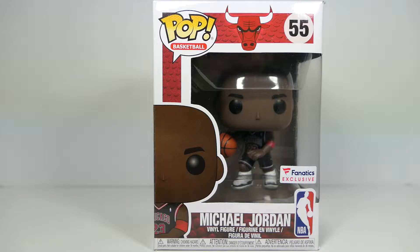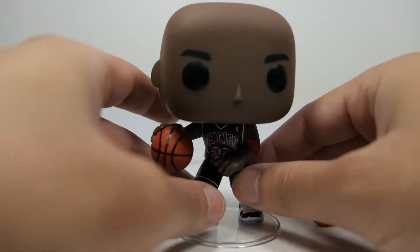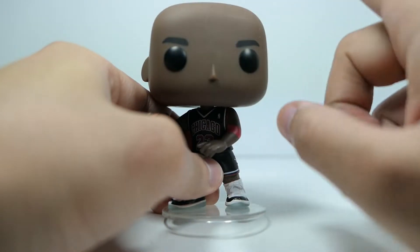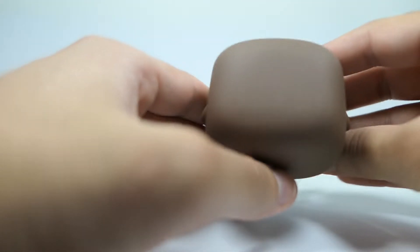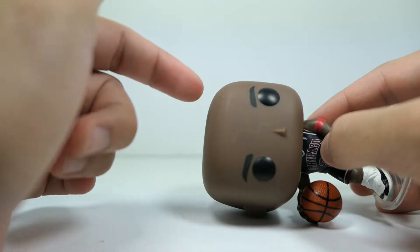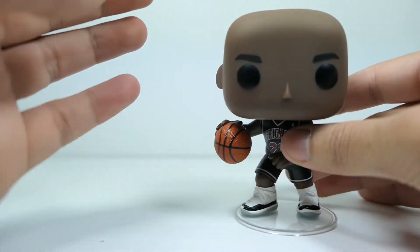Let me get him out of the packaging and take a closer look. Right off the bat, I'm actually quite disappointed with this figure — there are a lot of paint issues on mine specifically. Looking at the head sculpt, you can see these weird lines in the face that go throughout most of the head. It's kind of hard to see on camera but there are spots throughout the figure, mainly on the front.